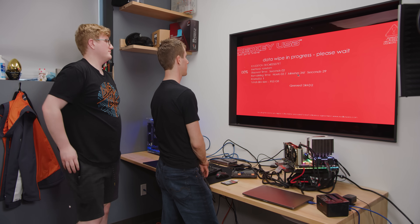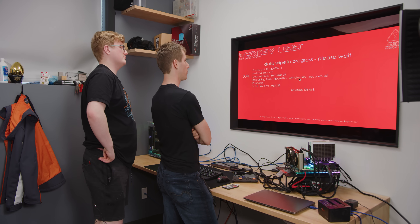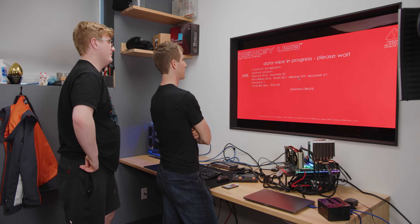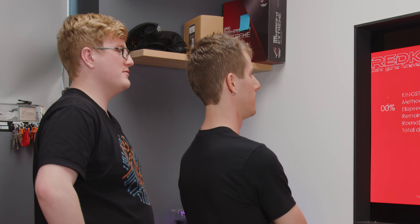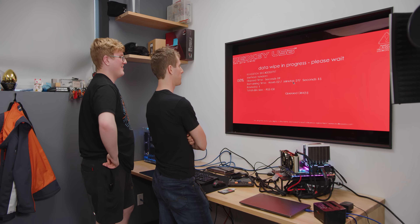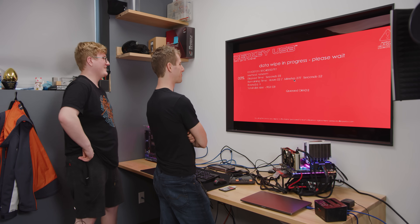Okay, so queued discs — it found our disc. Remaining time: two and a half hours. Oh, it's a good thing we used a one terabyte drive with this one. Good thing we did one pass.